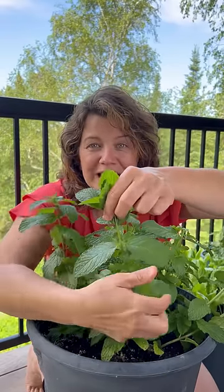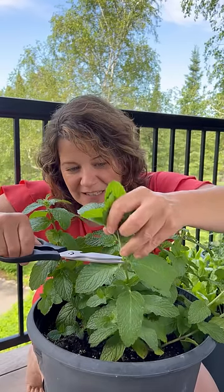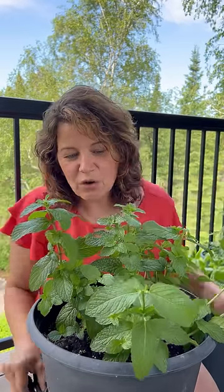Find a place where two leaves are intersecting the stem and cut right above that, just like this. Very carefully — there goes the stem.